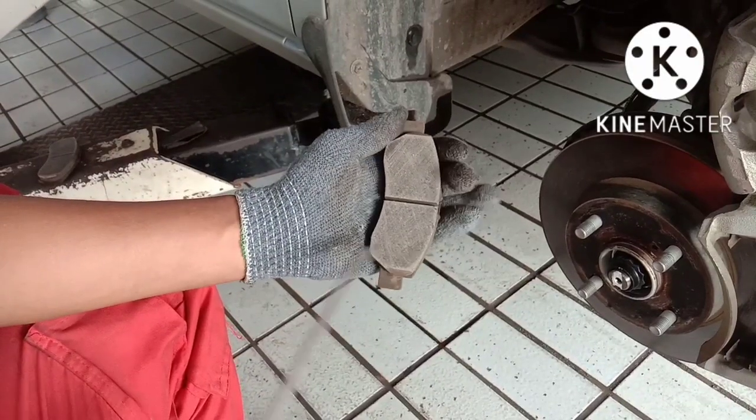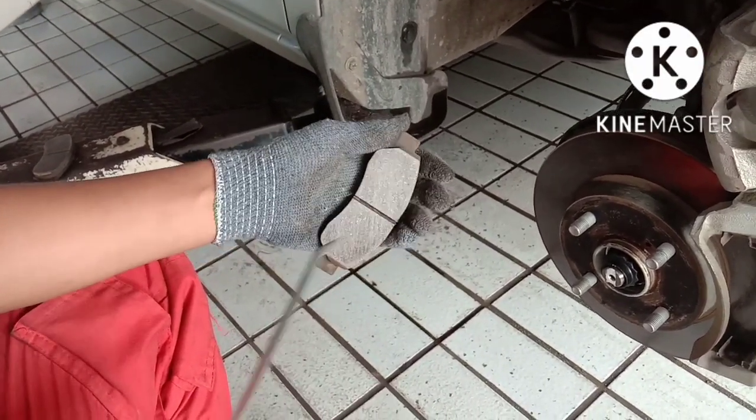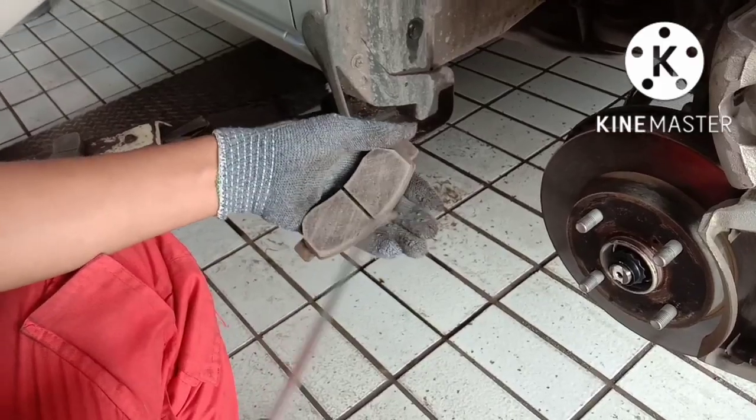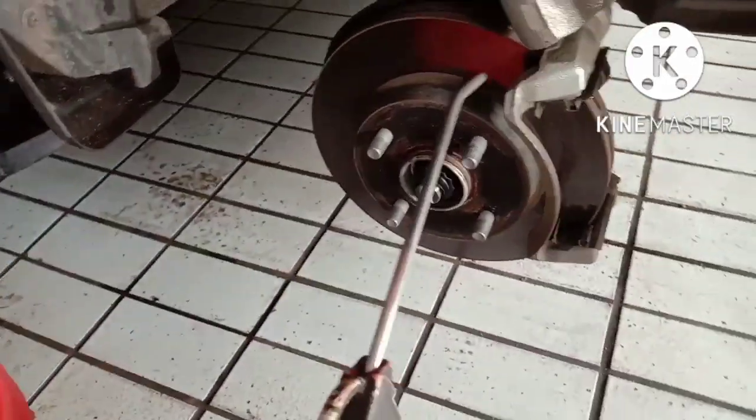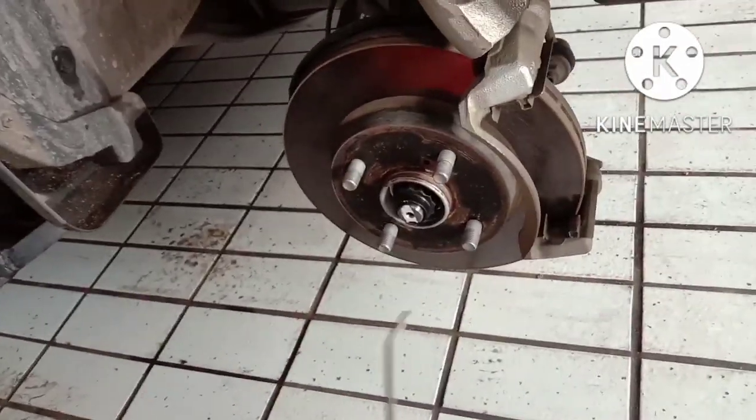Kalau sudah di amplas, kita bersihkan kampas rem menggunakan air gun. Lalu bersihkan juga piringan cakram.